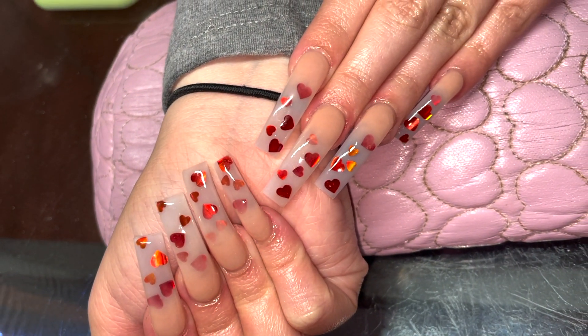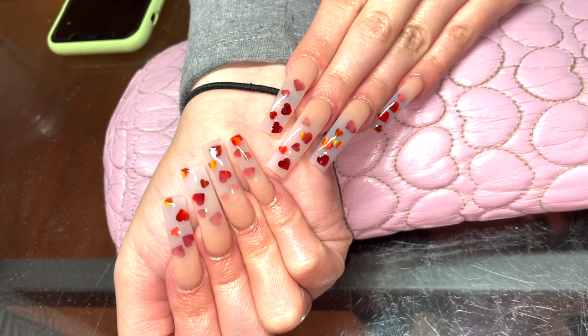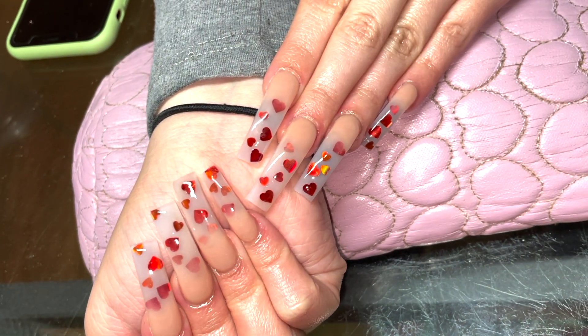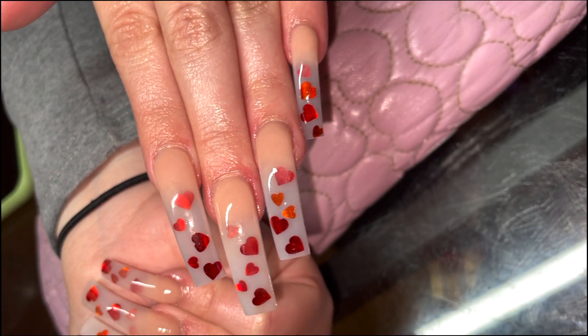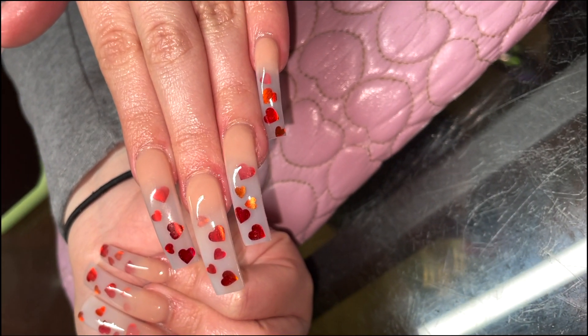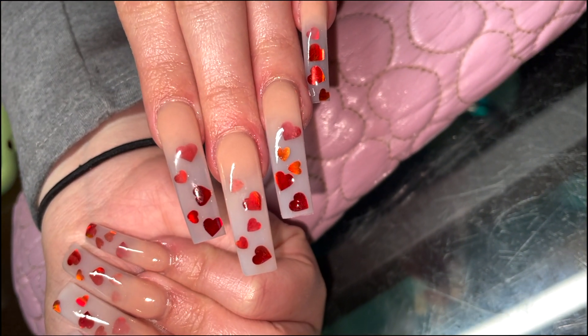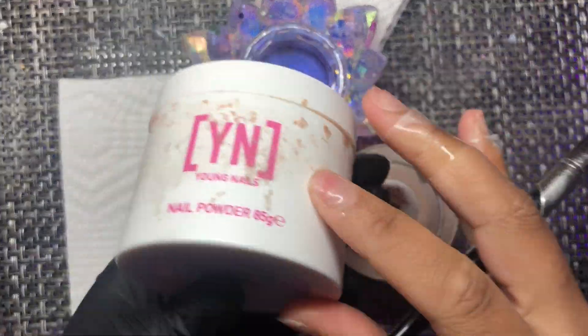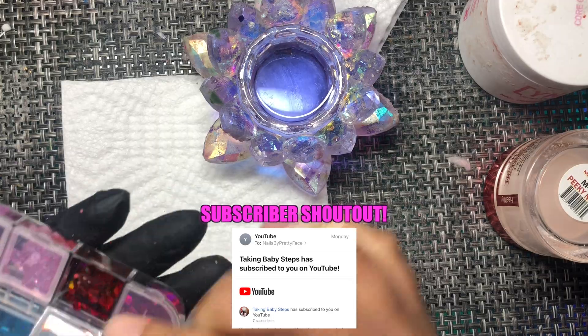What's up y'all, it's Peaches, your favorite nail tech, back with another video. It's Valentine's season, it's time for Valentine's nails. This particular set did have an inspo picture and it came out really cute. My client is a regular — she had tried to get this set two other times before she came to me and was disappointed, but this time she wasn't.